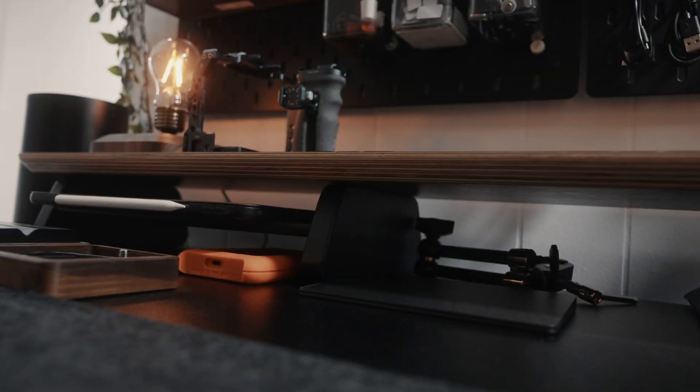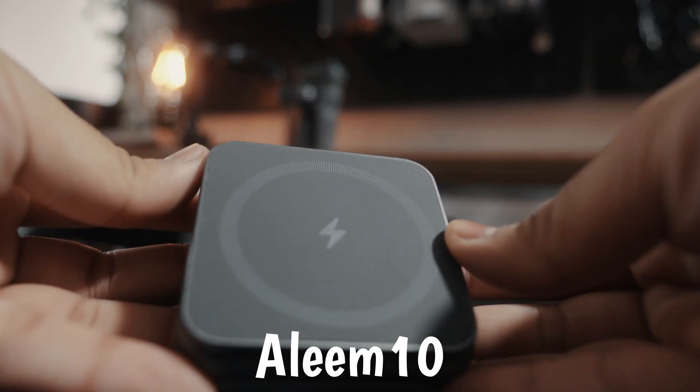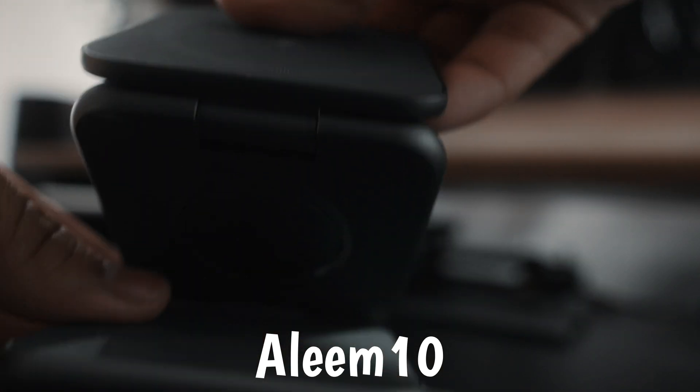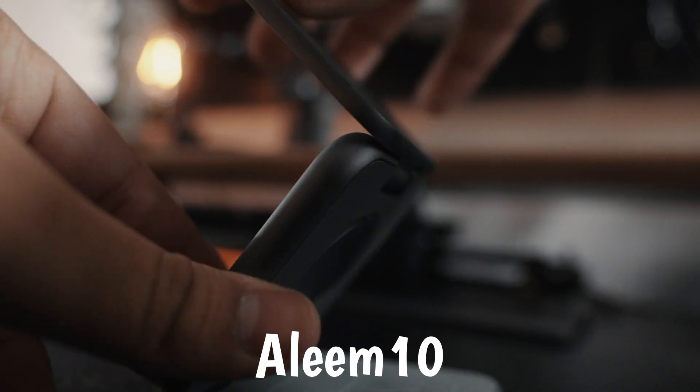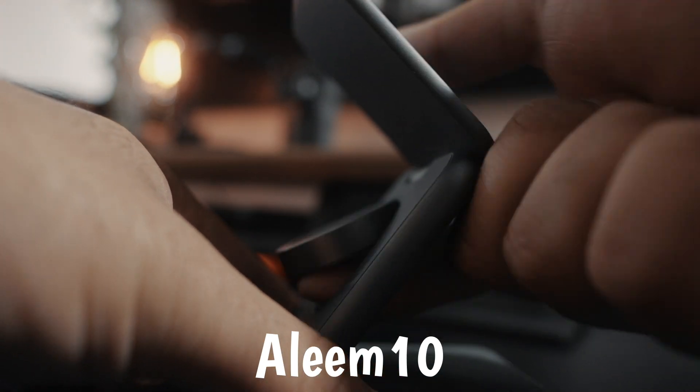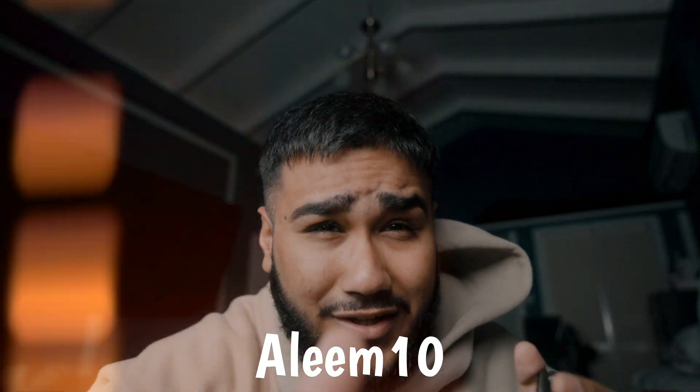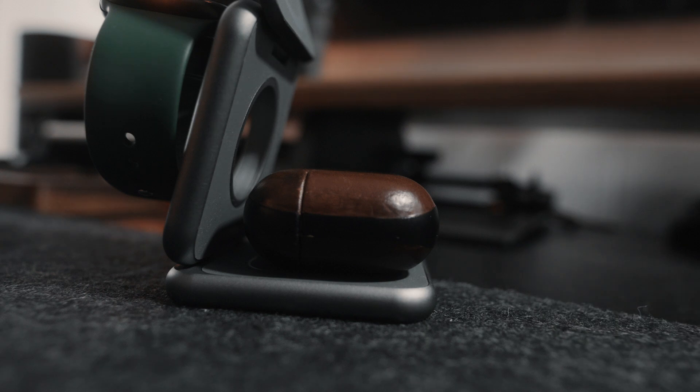If you guys want to pick this up, I will have a discount code for you. If you want to get 10% off your 3-in-1 charging station, do use the code. They're actually running a 25% sale right now, so 25 plus 10 — that's 35% off your 3-in-1 charger. So get on that.